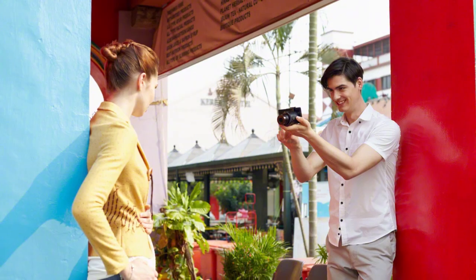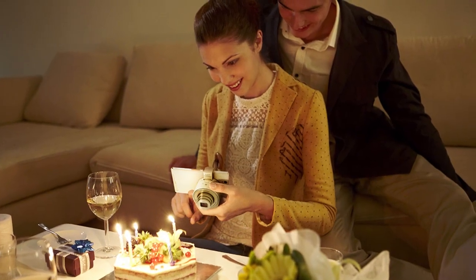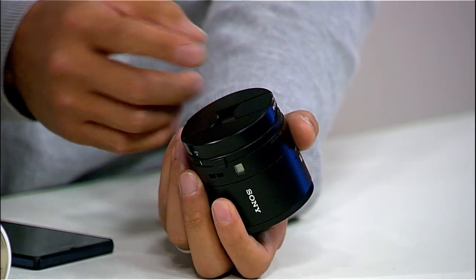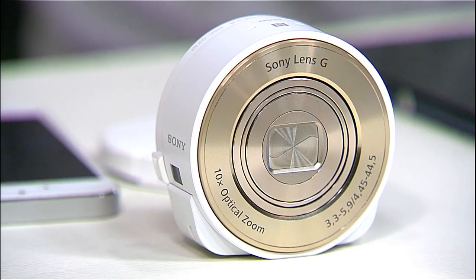Would you consider this an accessory for your phone? Not really — it looks like a lens, but inside it has the image sensor, the processor, a battery, and a memory card. So it's really a standalone camera — more like a partner to the phone.